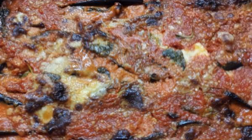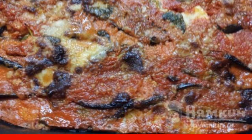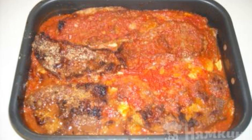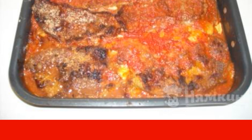Bake eggplant parmigiano in the oven for 30 minutes. The temperature for vegetables is set to 180 degrees. Take it out of the oven, let the eggplant rest for just a couple of minutes and serve it hot to the table. Enjoy your meal.